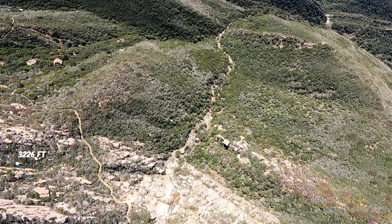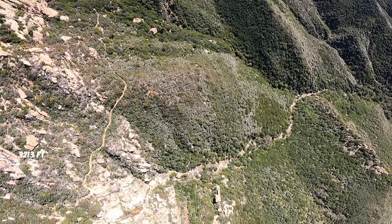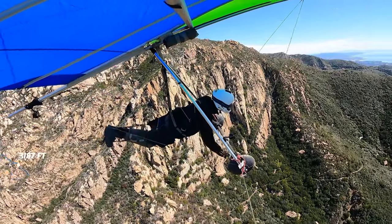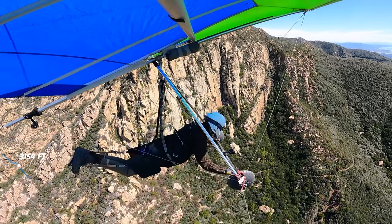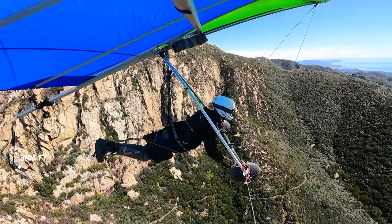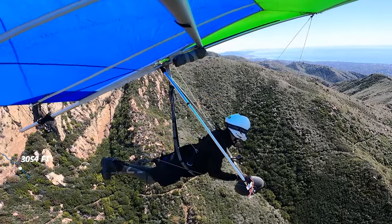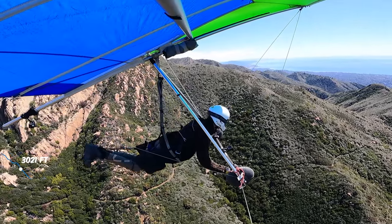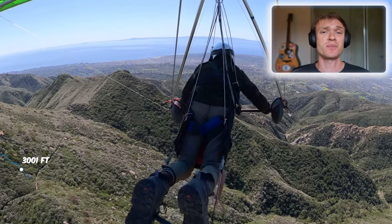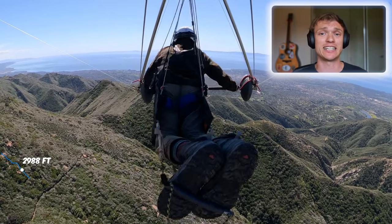I survived. The harness is really misadjusted right now — not liking that. I'm sitting very awkwardly, super awkwardly. You can see me fidgeting with the harness; it's not very comfortable. My legs are bent, which is terrible for aerodynamic performance, and that definitely did not help me in this flight at all.